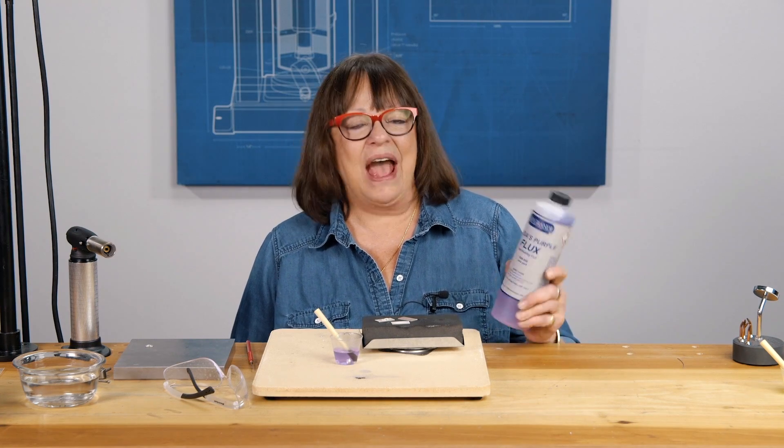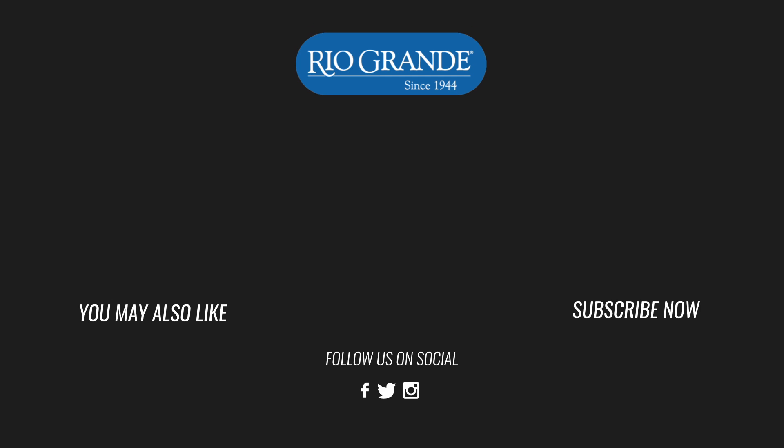I hope that this video has been helpful. And if you have any questions about Rhonda's Purple Flux, contact Rio Grande. Thank you.